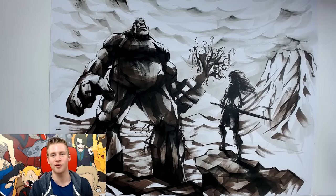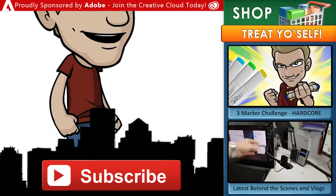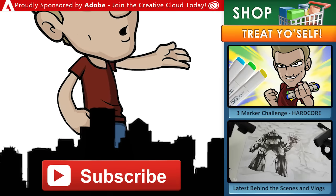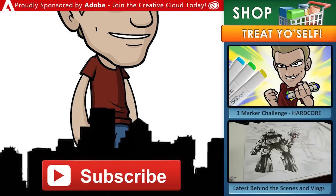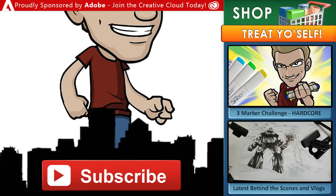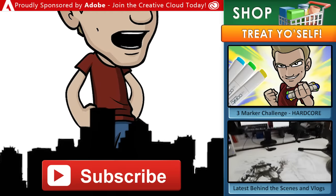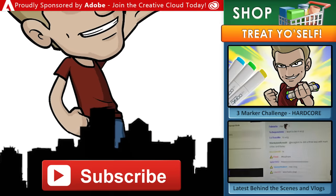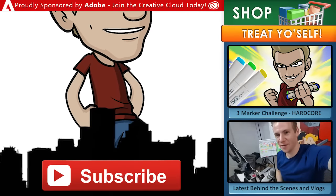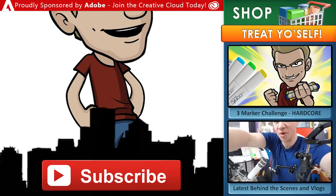Thanks for watching everyone, and until next time I'll see you later. Make sure to subscribe for new content every week. Head over to my store for archives, ebooks, digital brushes, video courses and more. Draw with Jazza is proudly sponsored by Adobe — join the Creative Cloud today and get incredible creative tools like Photoshop, Animate, Premiere Pro, and other apps for your computer or mobile device.